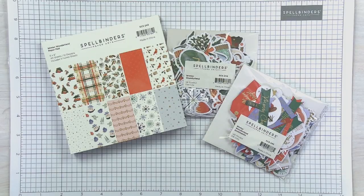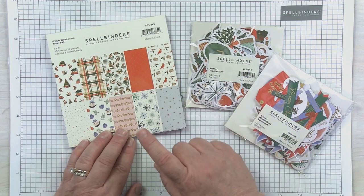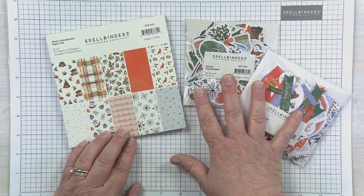I'm going to create five cards, and each card is only going to take five minutes or less. Maybe you have a tiny bit of prep time, but we'll walk through each card as we go. Let's take a look at the three products. This is what we call a mini collection — it's called Winter Wonderland, and it consists of a paper pad and two packs of die cuts.